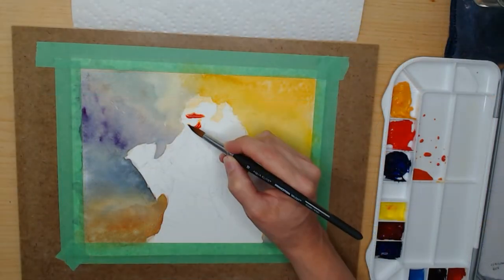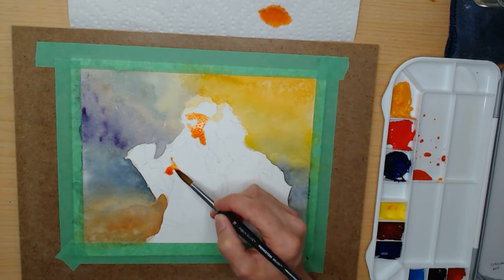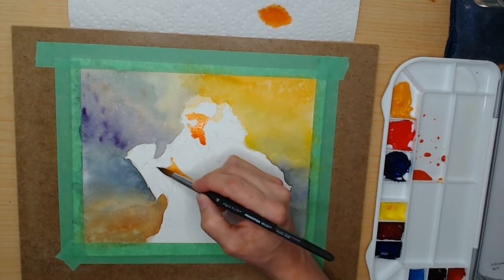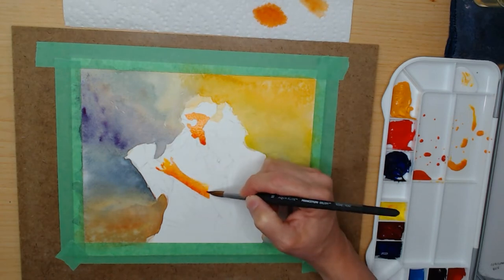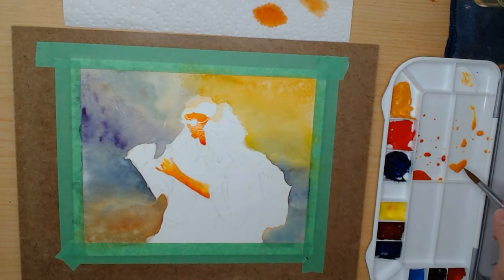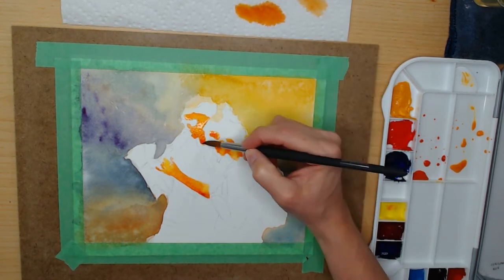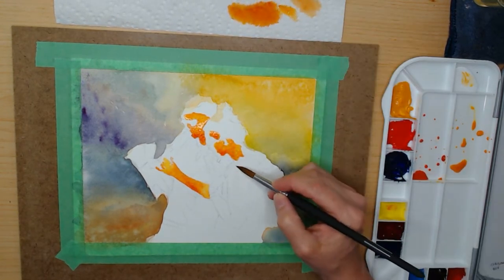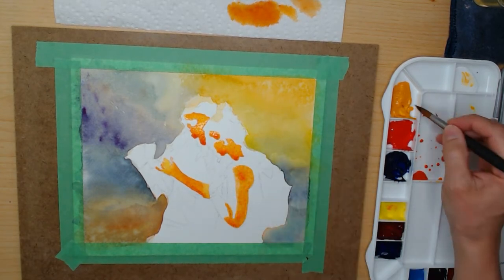At this point I figure I can fix the background later, so I start painting the figures. This is where that new technique comes in — starting by painting in the deeper shadows first. It's the opposite of how I normally work, but I'm going to give it a try. I'm painting in the shadows but trying to leave an open space for a slightly lighter tone and also leave some white of the paper for highlights.